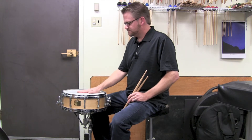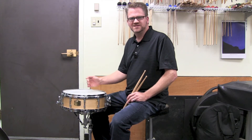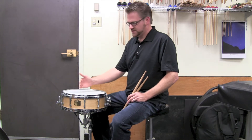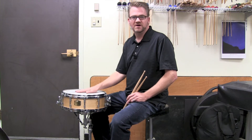When I'm playing snare drum there are zones that I'm thinking about playing in, and unfortunately most people — especially students — are just thinking about playing in the same zone, so they're not utilizing the full range of the drum that they're playing on.